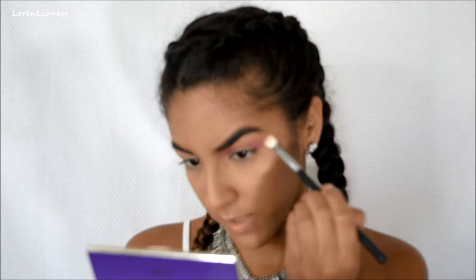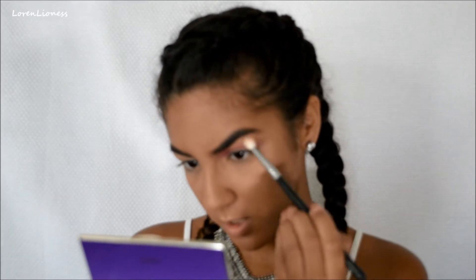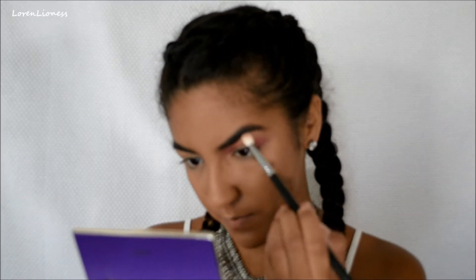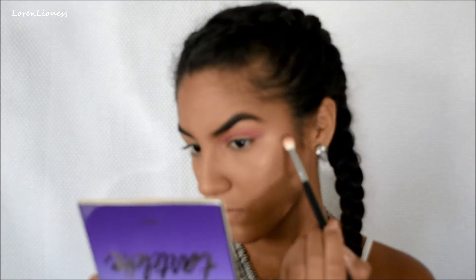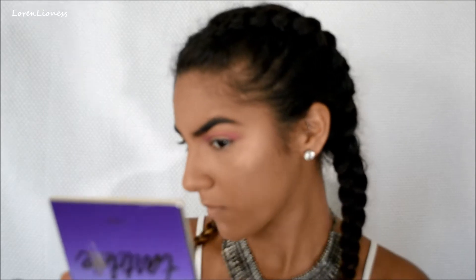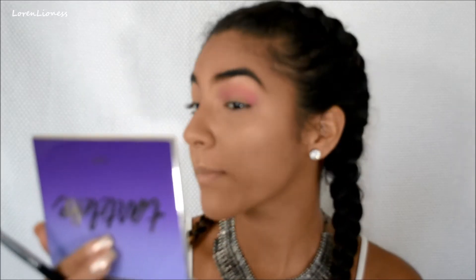I'm also just taking a clean — it doesn't look clean because I used it before — but it's a clean Morphe M433 to blend out the edges over here. And I like that pigmentation right where it is.